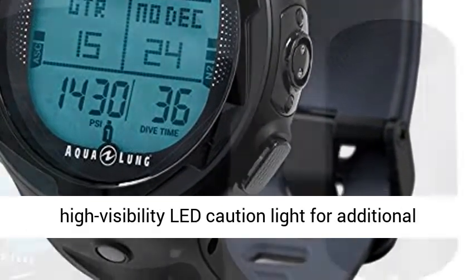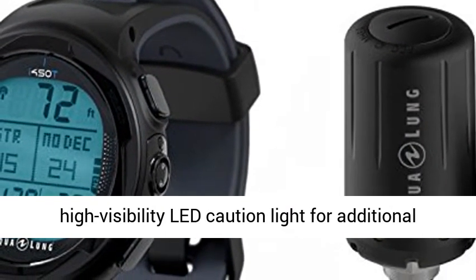Distinct alarm systems and added high visibility LED caution light for additional safety and security.